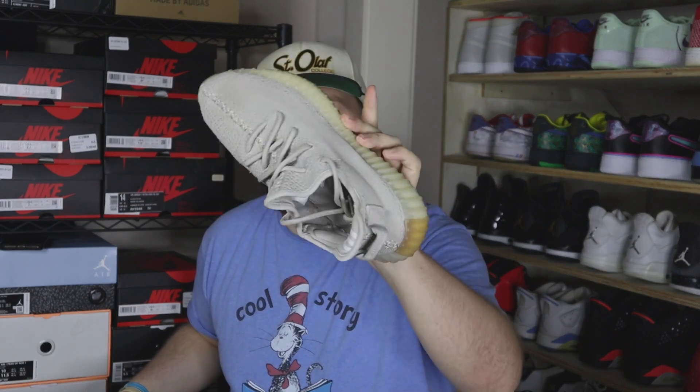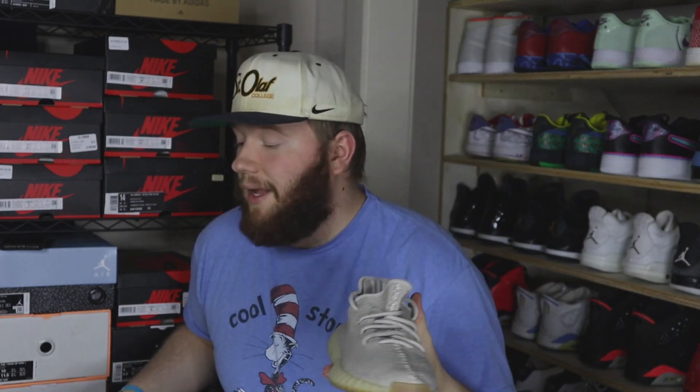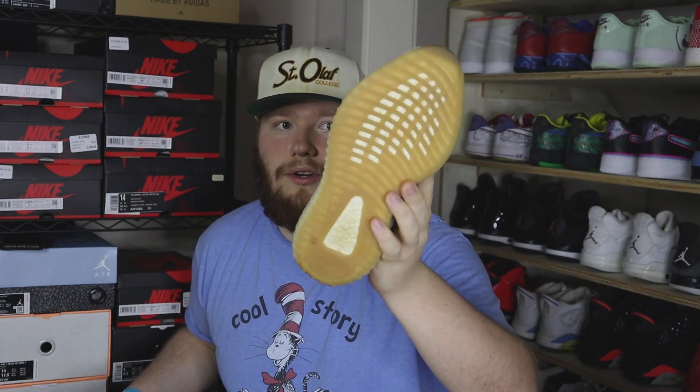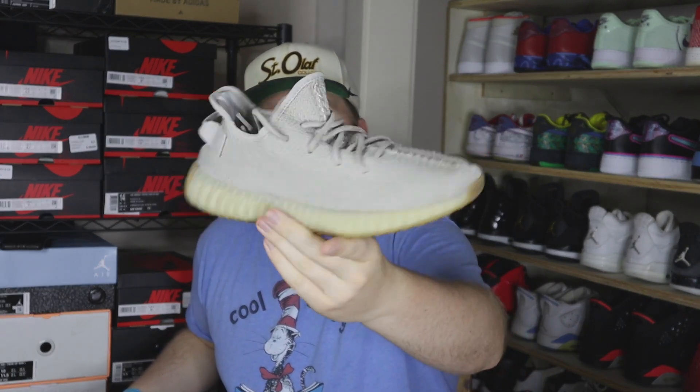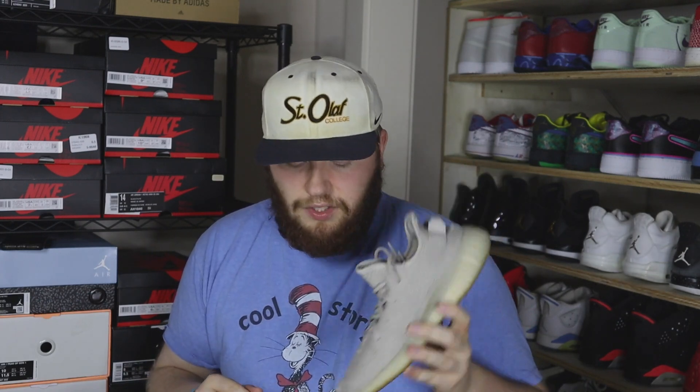Next we got a Yeezy box — size 8 Sesames. Most of this stuff is lightly worn with just a little bit of dirty soles, but the uppers are pretty much flawless. Another really good Yeezy colorway that does really really well — it sells really quick, very desired, and people love this one.